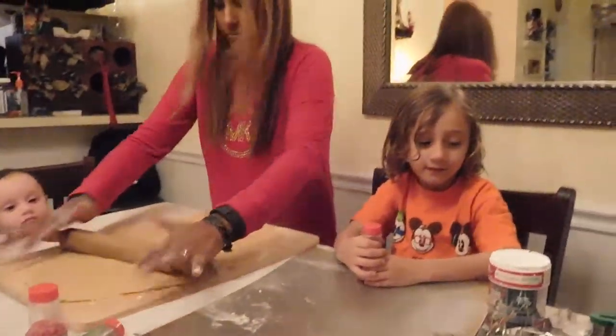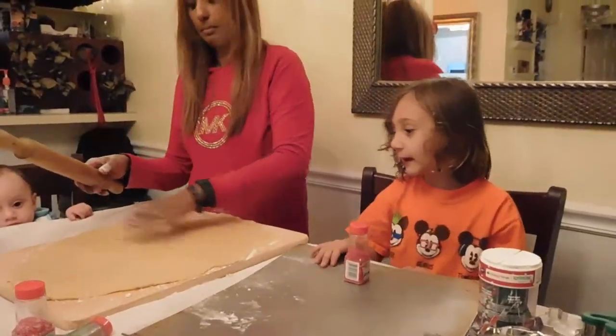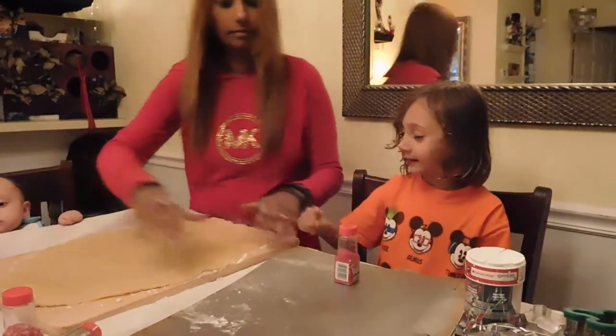What are we making? Today we're making some cookies. What kind of cookies? We got so many.